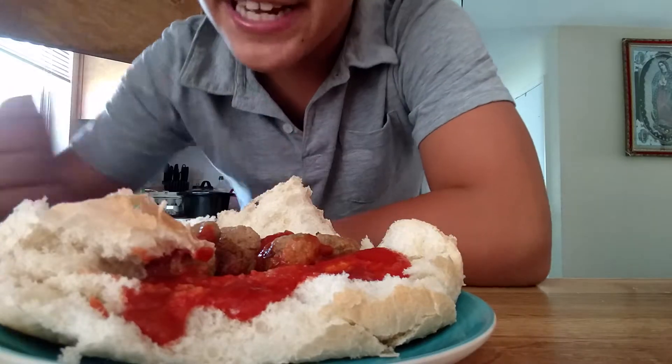The bread is phenomenal — ten out of ten. You guys should totally make this, alright? It's a good brunch, and it's really good. Let's go.